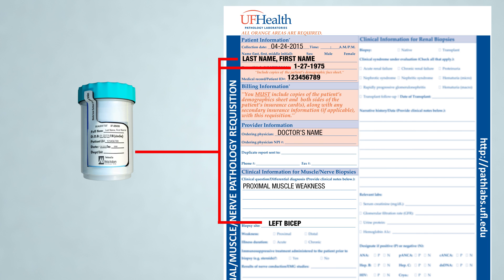This is a requirement of the College of American Pathologists, the most stringent laboratory accreditation agency. If all of the appropriate criteria have been met, the specimen is accessioned and brought to the gross room to begin processing.